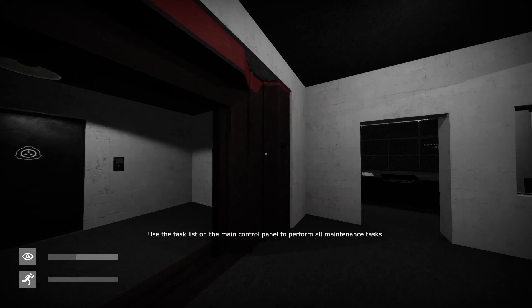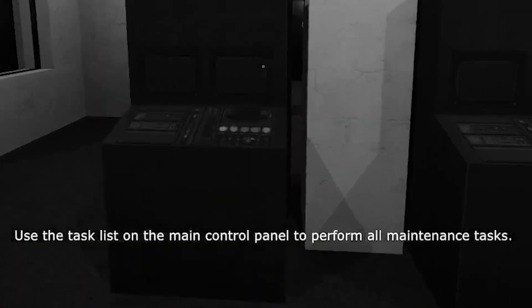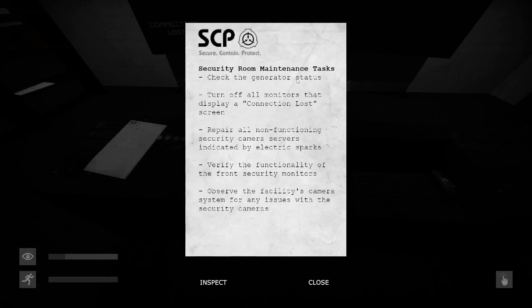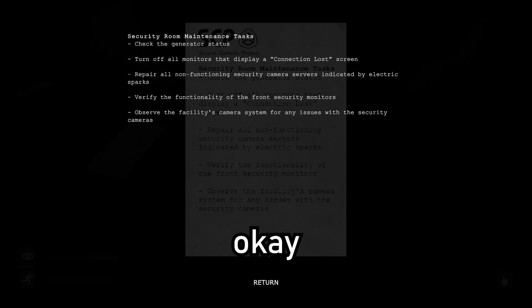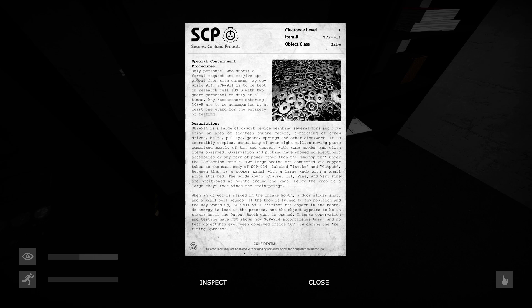The SCP is question marks. Let's go into our first incident — sometime after the 106 incident. Use the task list on the main control panel to perform all the maintenance tasks. Security Chief Franklin — go to containment chamber 173 immediately, check the generator status, turn off all the monitors that display connection loss, repair all non-functioning security cameras, verify functionality of front security monitors, and check the facility's camera system for any issues.